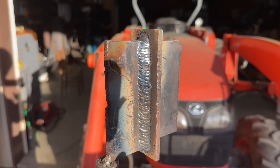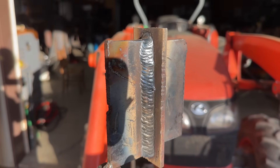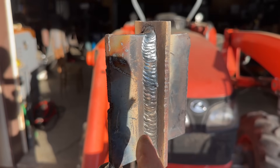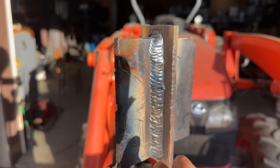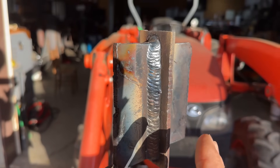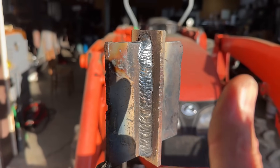All right everybody, that's a big fat weld — way too big for a 3/32, really — but I wanted to focus on hesitating on the side, hesitating on the side. Restarts, no porosity, no undercut. Have an awesome day, later.